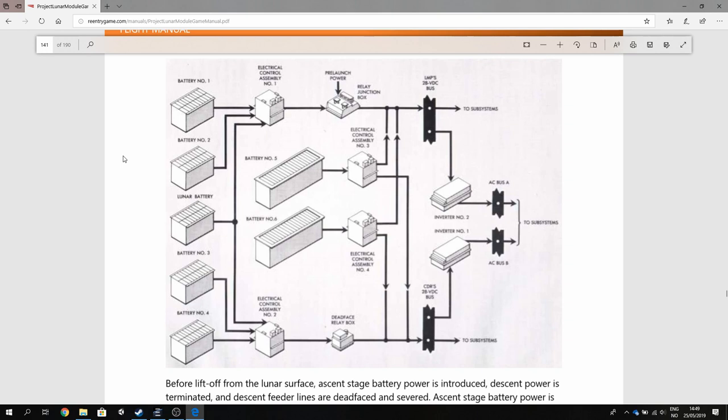As you can see, there are six batteries plus the lunar battery — numbers one, two, three, four, and the lunar battery. They are located in the descent stage together with something called an electrical control assembly. You have two of them in the descent stage. In the ascent stage you have battery number five and battery number six, each connected to ECA number three and ECA number four. This then powers two DC buses: the LMP's DC bus and the CDR's DC bus. All subsystems are connected to these DC buses through circuit breakers.